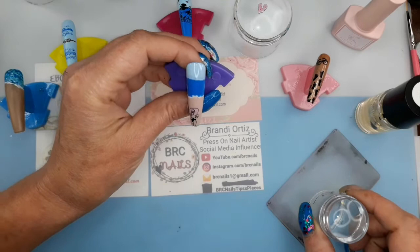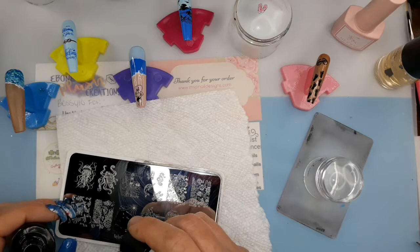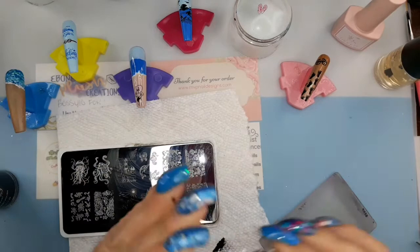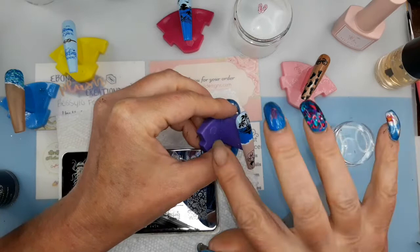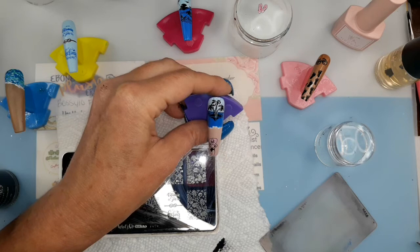I'm gonna add a little more scenery to this nail to make it look better, so I'm putting in some palm trees. Press down lightly so you don't hurt your stamper — you can put cracks in your stamper if you're too rough with them. That looks nice, that looks better. I'm gonna come back and do the ocean a little better and put some more colors in there.